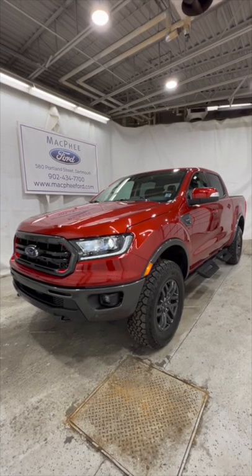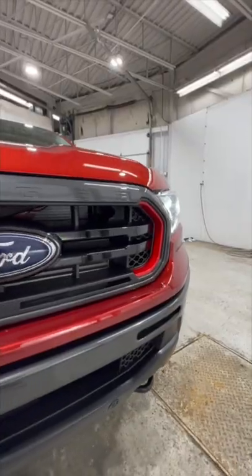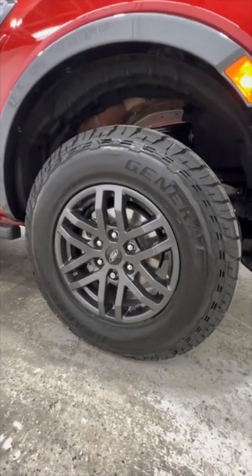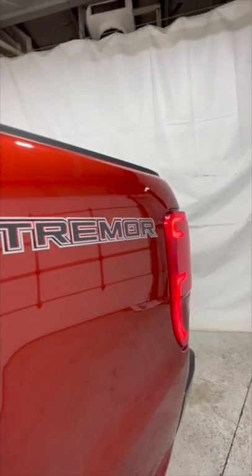Today I'm going to show you around this brand new Ranger Tremor. This Lariat Tremor has full LED headlights with a Tremor-specific grille, a massive front skid plate as well as front tow hooks, 17-inch gray painted wheels on a General Grabber tire, off-road sidesteps, and of course a Tremor badge on the side of the box.